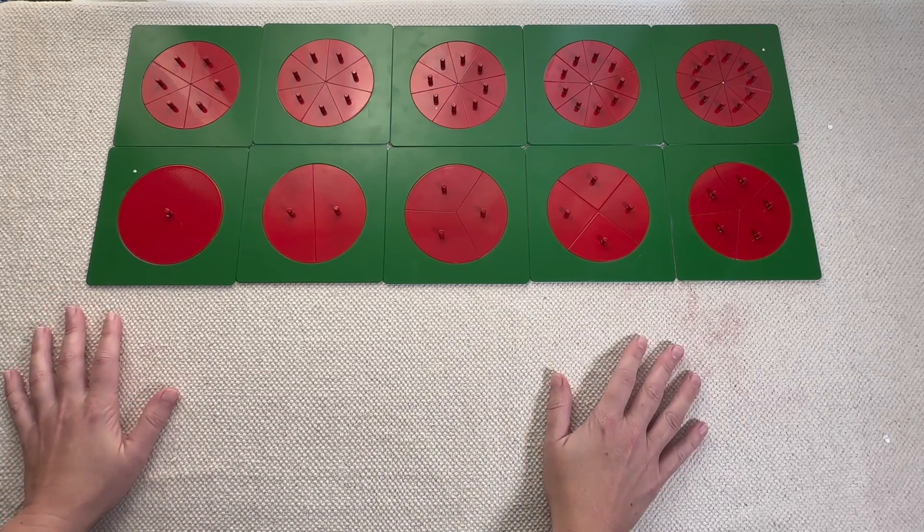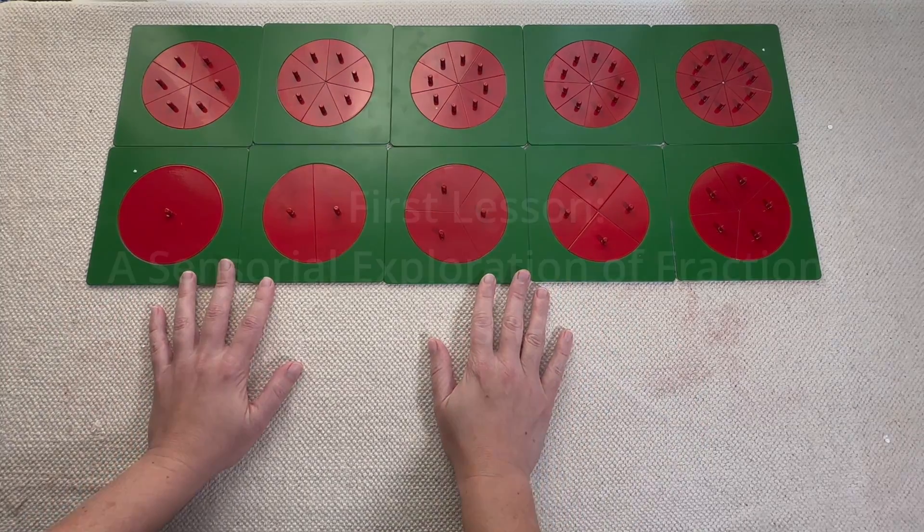Especially if you have students with some learning disabilities that might have a lot of trouble with abstract math, this is a really great place to start.